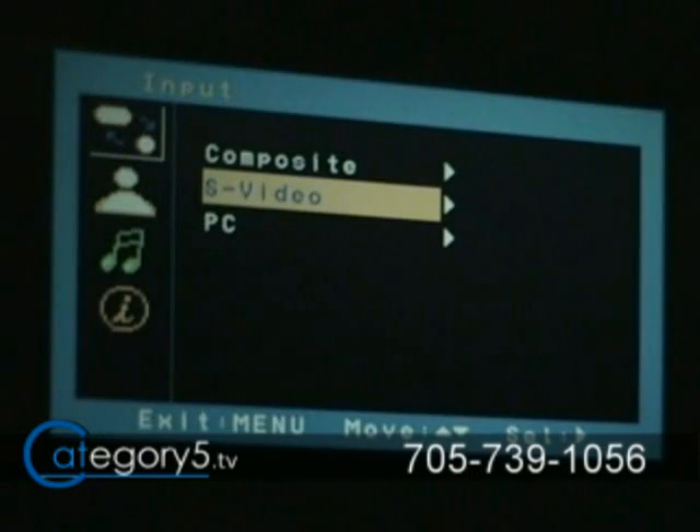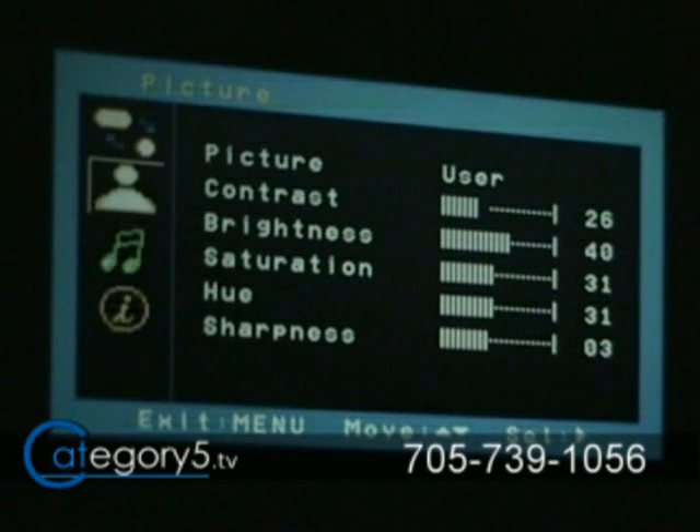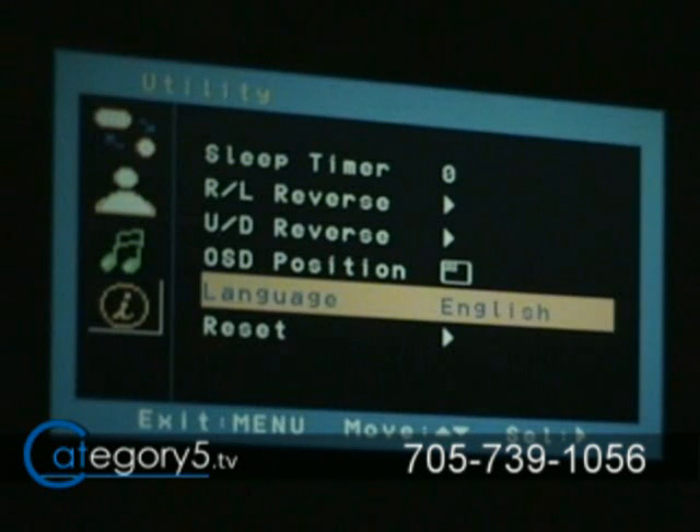The XPJ projector also includes a wireless remote control, and the on-screen display accessible through that remote as well as the top panel buttons allows us to change our input device from S-Video to composite to VGA, and also display information about the current connection. Going through the menu system, you can adjust the picture — contrast, brightness, hue — and tweak it to your liking to get the best performance in each room. You can adjust the audio as well, and the XPJ does include built-in stereo speakers, so if you're connecting to an Xbox or PlayStation, you don't need a separate speaker system. The final menu button lets you automatically turn off the device after a set time, reverse the horizontal or vertical axis if the projector is hanging upside down, and change the language.